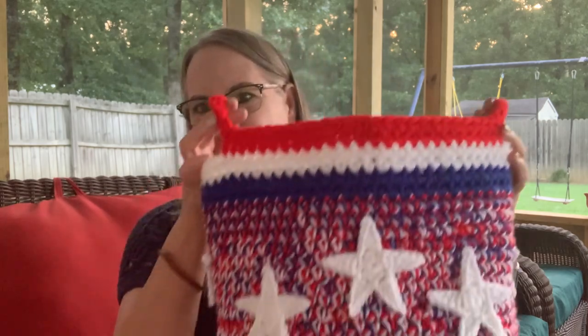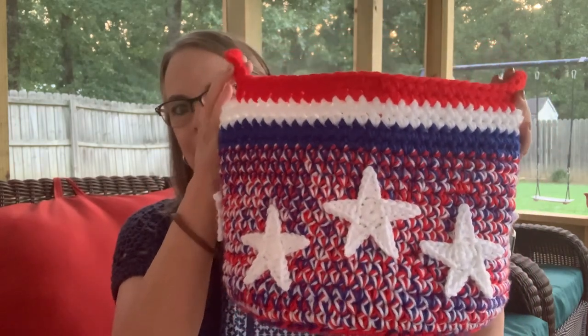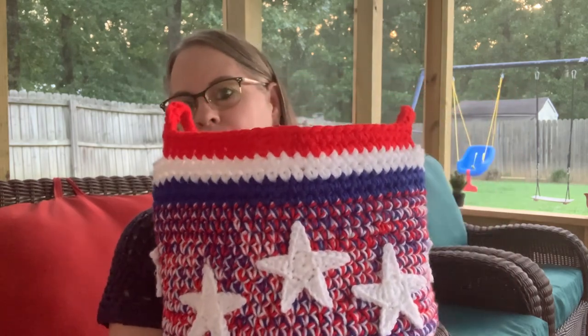Weren't they just gorgeous? I love them. They are just beautiful. So here is my basket — you guys have all seen it in another video, but I just thought I'd show it again.